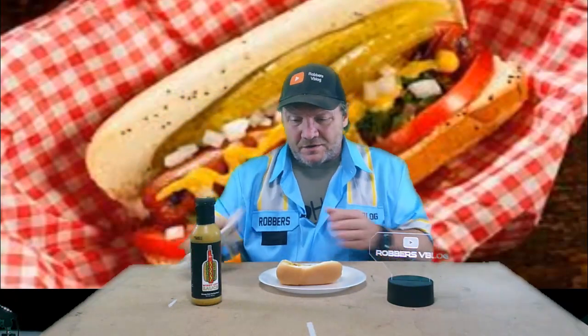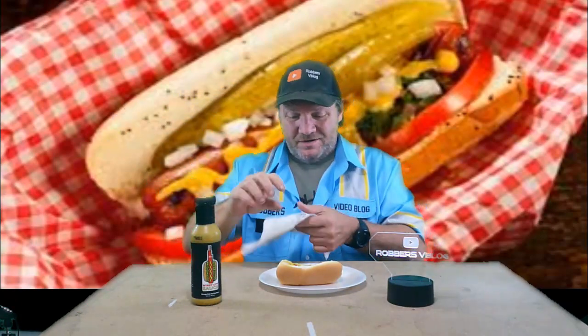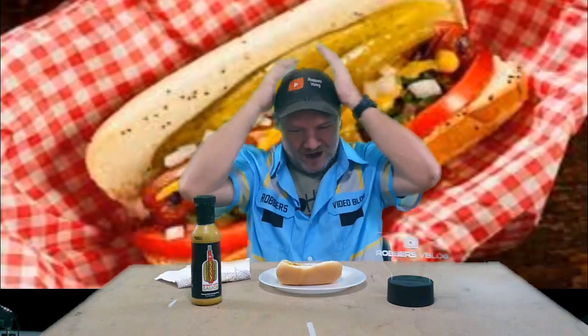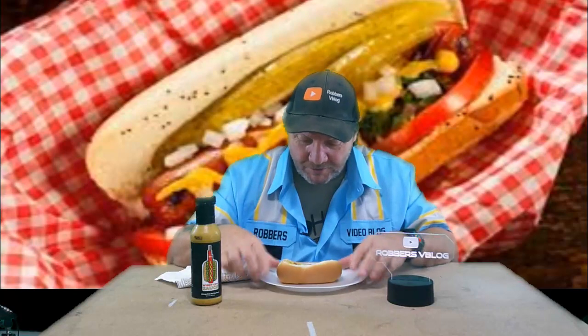You'd have a Chicago hot dog right here in your fridge anytime you want — if it tastes good. That's the big thing. If it tastes good, we're going to find that out right now. So here we go — Windy City sauce, Chicago hot dog sauce. Let's see what this is.